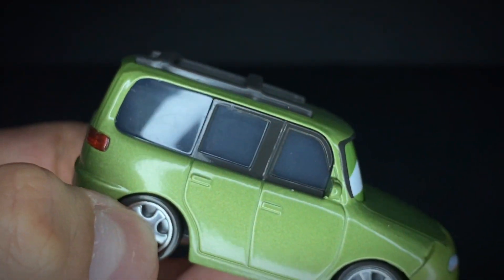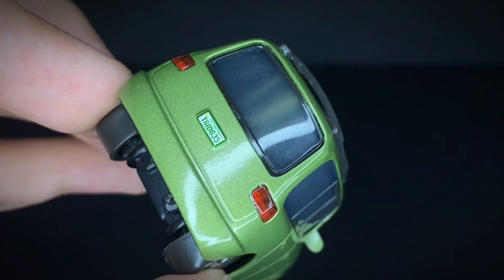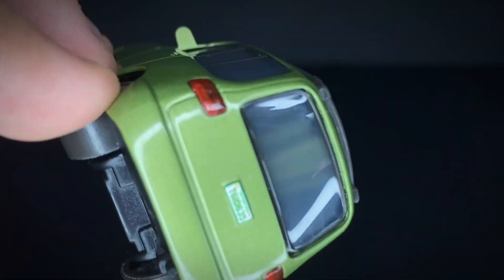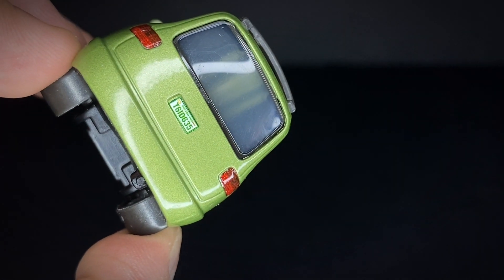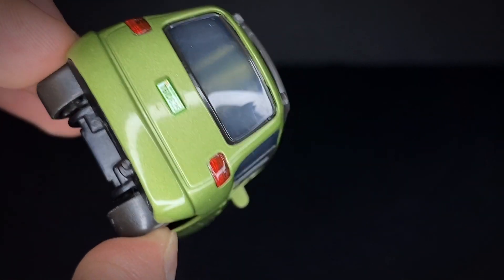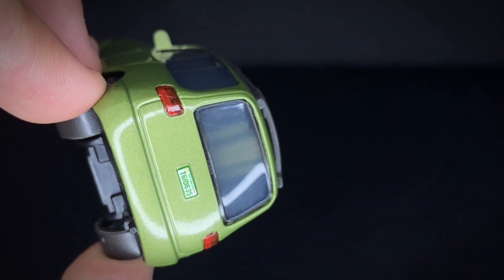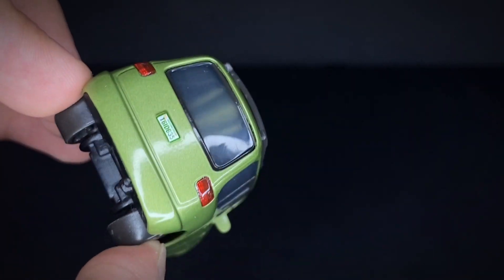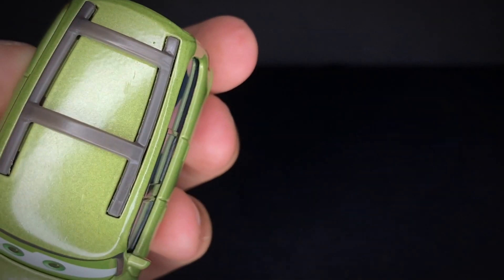He's got his set of windows all across looking nice, his two tail lights, and his license plate reading T6 ID635. You can even see through the window because of the light — you can see the little piece that's connecting it together, which is pretty nice.